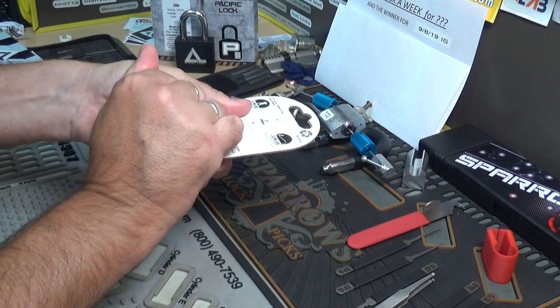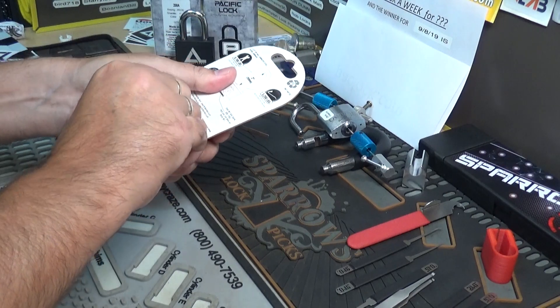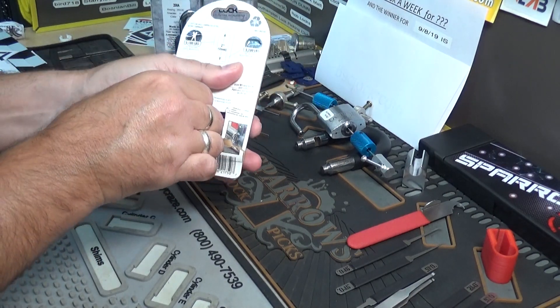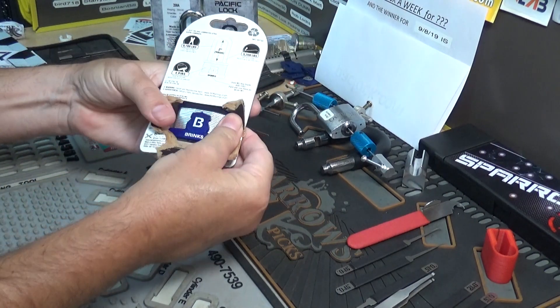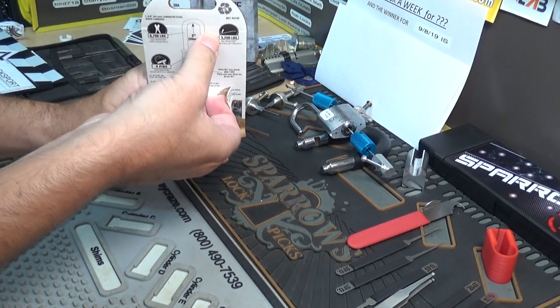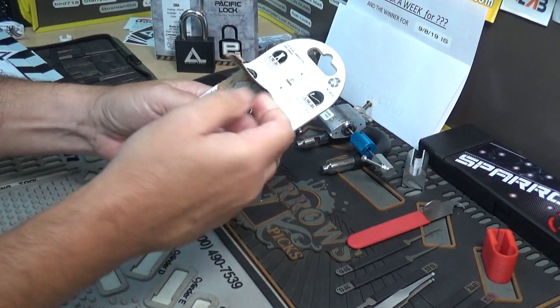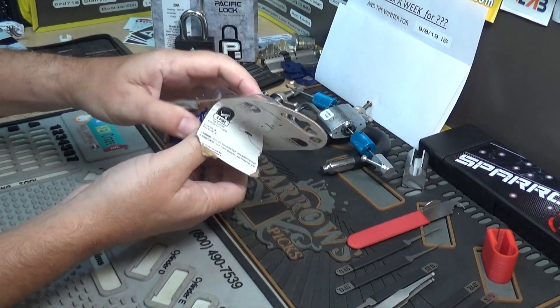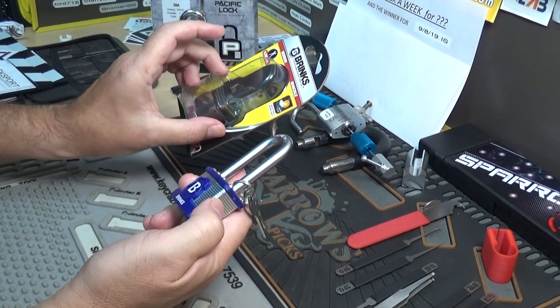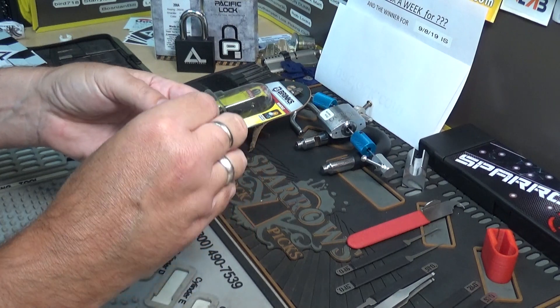The package might be tougher than the lock to be honest. All right, now we're in. There are the keys right here — let's get one off here just for the heck of it.